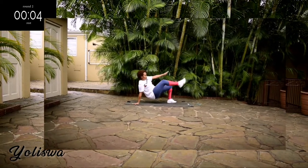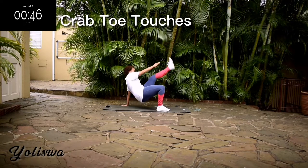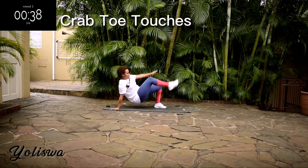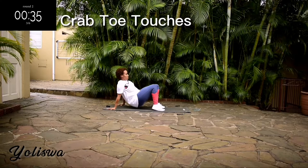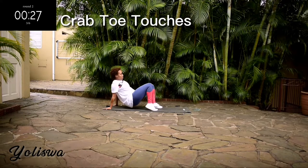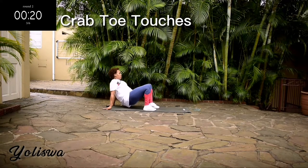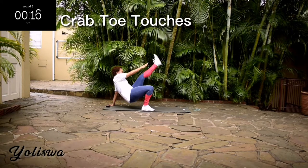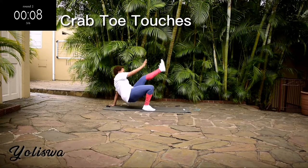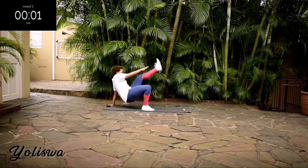Up next, this is your last exercise — we've got crab toe touches. Keep your tummy nice and tight. It's almost over guys, don't give up. 10 seconds to go. Well done.